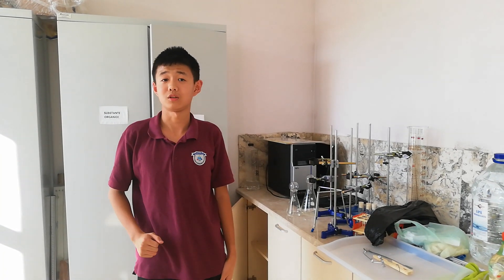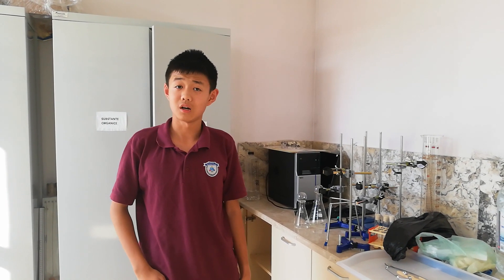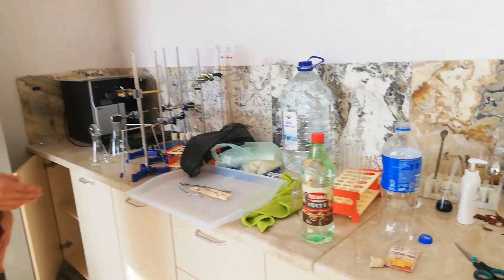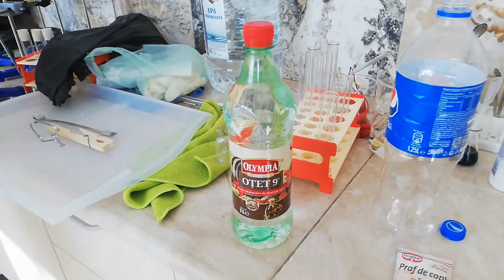Hello, my name is Xiao Yifei and you can call me Yifei. My PBL subject is homemade fire extinguisher. For the homemade fire extinguisher, we got vinegar, baking soda, and a jar with a hole. So let's start.